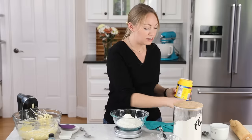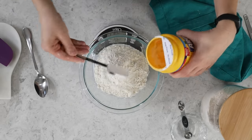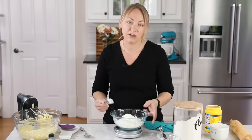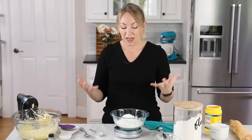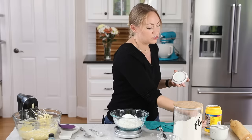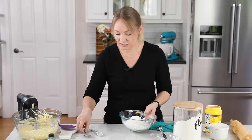Next we'll add two tablespoons of cornstarch. There's already cornstarch in the powdered sugar, but we're going to increase the ratio because cornstarch contributes to the tenderness of the cookie and also helps keep the cookies from spreading in the oven. Finally, we'll add a half teaspoon of plain table salt. We're done with our scale — we can slide that out of the way and mix these dry ingredients together.